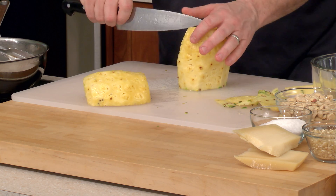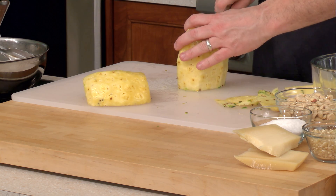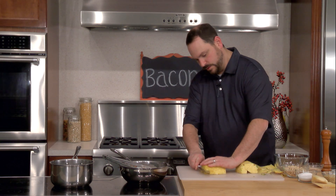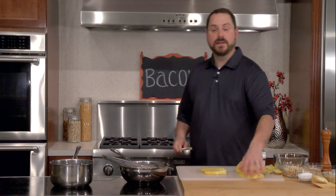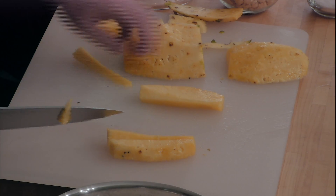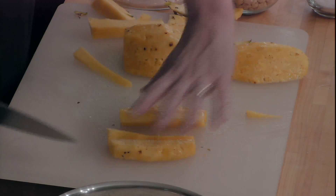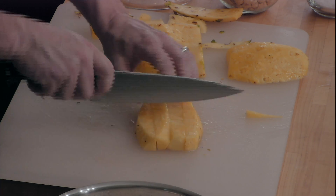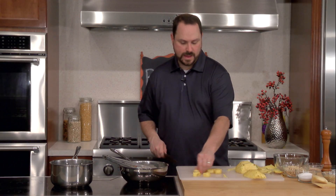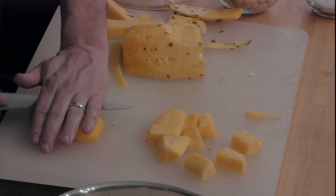I'm going to cut the core out of this other part of the pineapple. I like to make these in sticks — take the pineapple, use my knife to go right through like this to get a plank of pineapple, then cut it into a little strip. From there I'm going to cut them so they're about an inch or so, giving us pieces that look like that. You want to try to keep them all about the same size so they take about the same amount of time to cook.